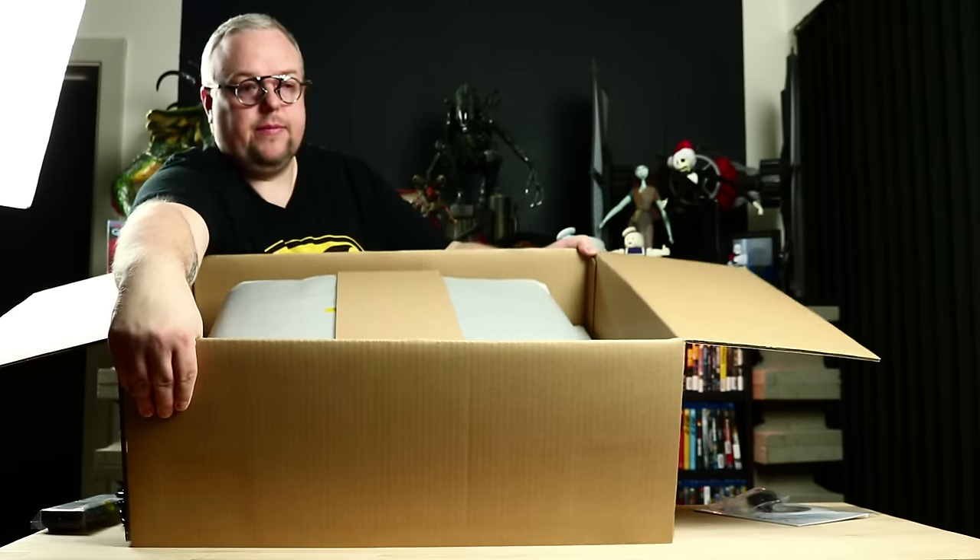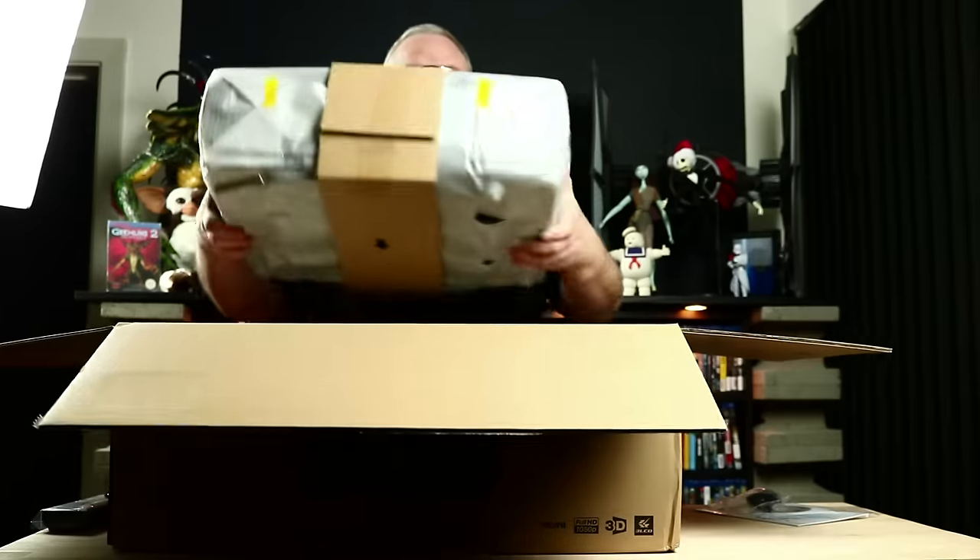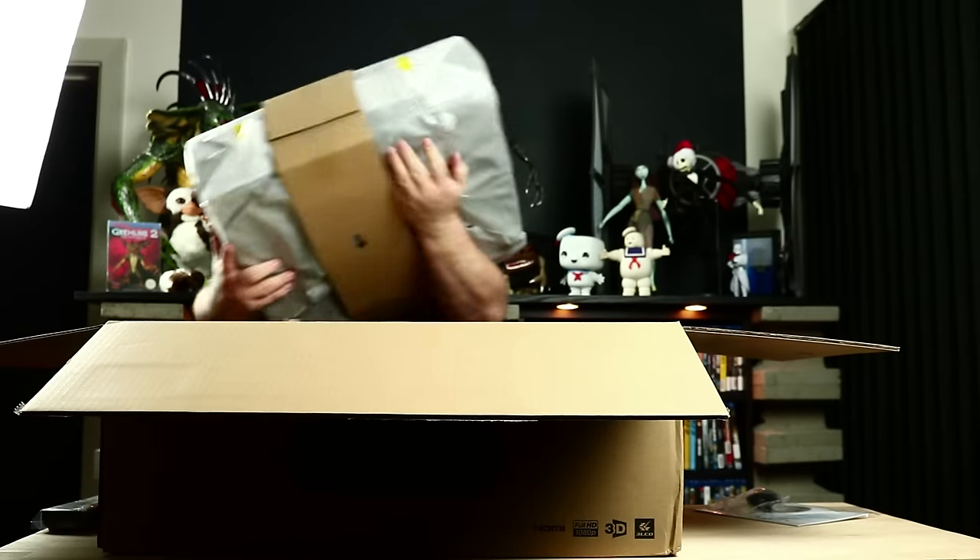There's a cardboard in the middle that's made to go all around the product, so I can lift, open that, get my hands under the product, and then get the product out.